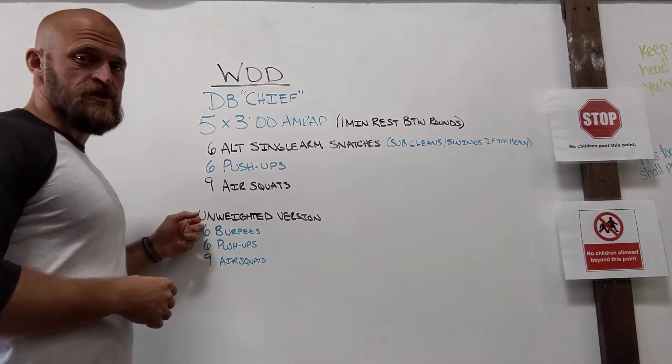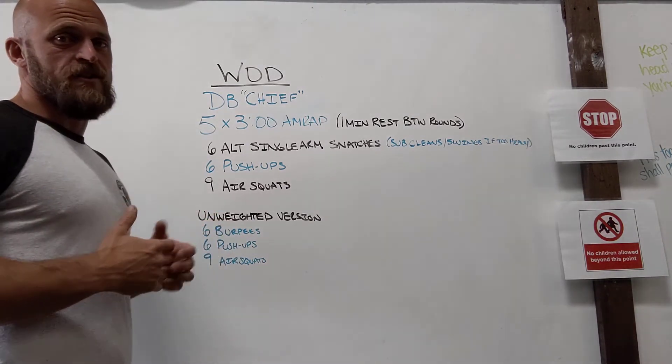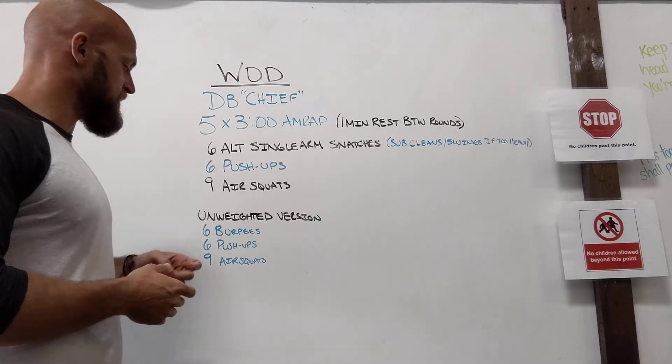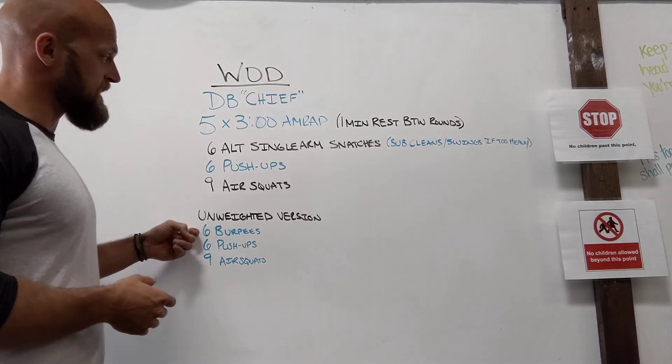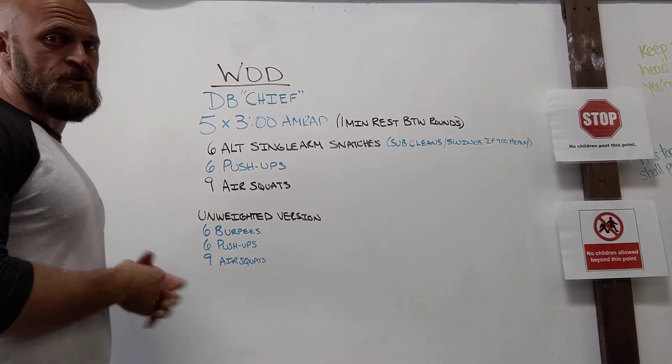We do have an unweighted version as well, so if you don't have a dumbbell or kettlebell, or you've got some kind of irritation going on, these are acceptable movements also. Instead of doing the single arm snatches, you can do six burpees, then six push-ups and nine air squats.